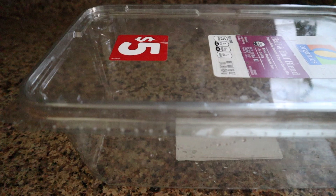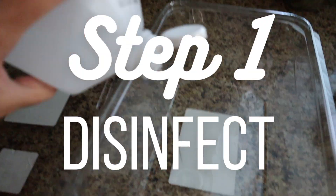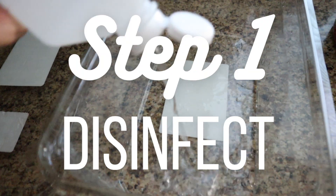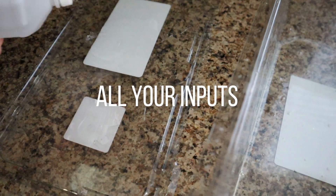So check it — salad containers, takeout plastics, and Tupperware food containers make the perfect prop boxes for cuttings and wet stick propagations. No need to throw those suckers away after a single use. Instead, clean them out thoroughly and sanitize with rubbing alcohol, bleach, ammonia, etc.